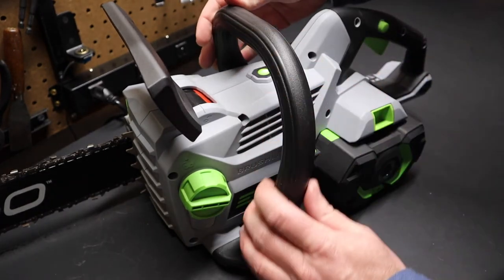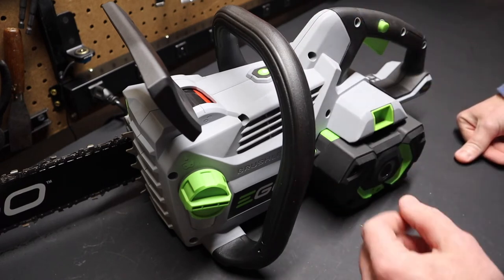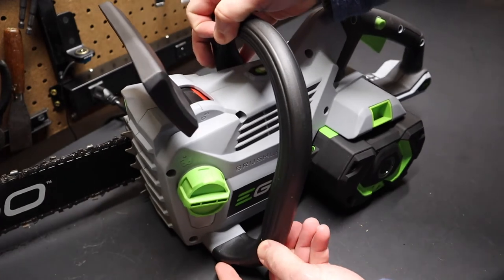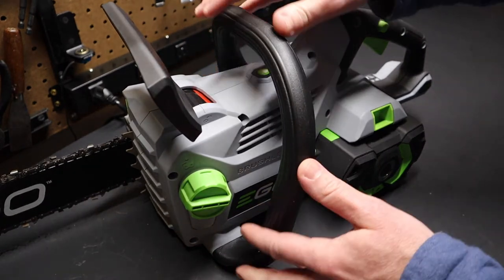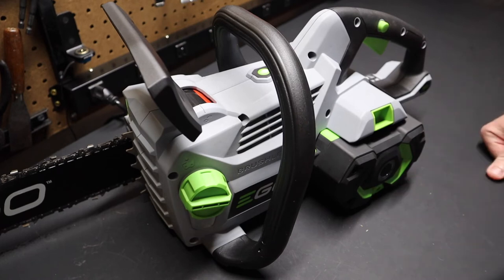The plastic handle feels very similar to the gas-powered chainsaws I have — a couple of larger ones I use. This handle is no different; it doesn't have any vibration or shock absorption built in, because it's an electric motor — you don't have that two-cycle engine vibrating in your hands.